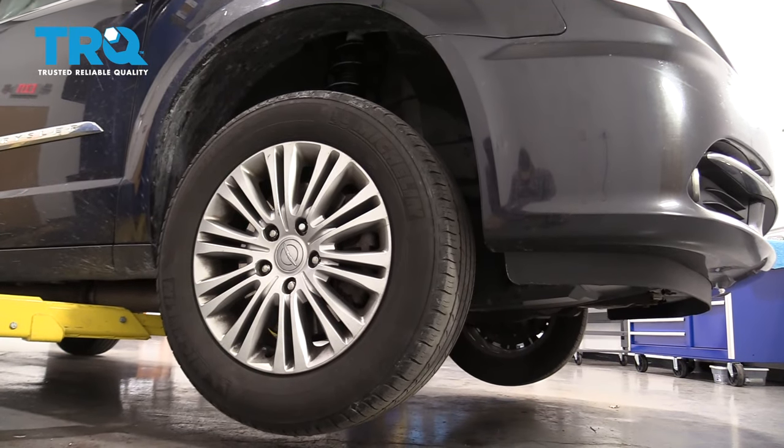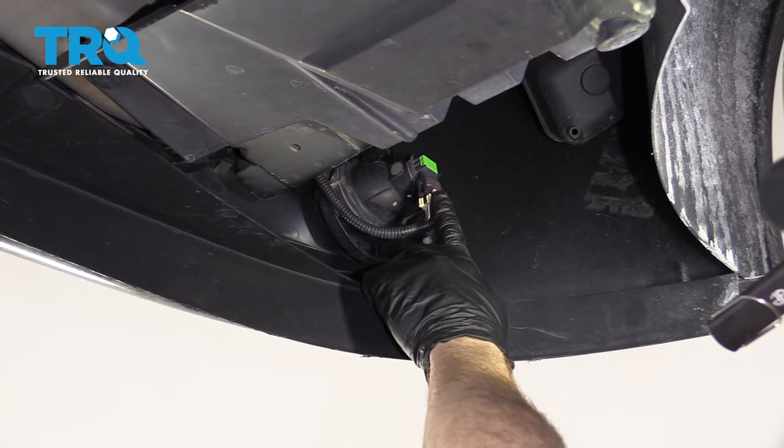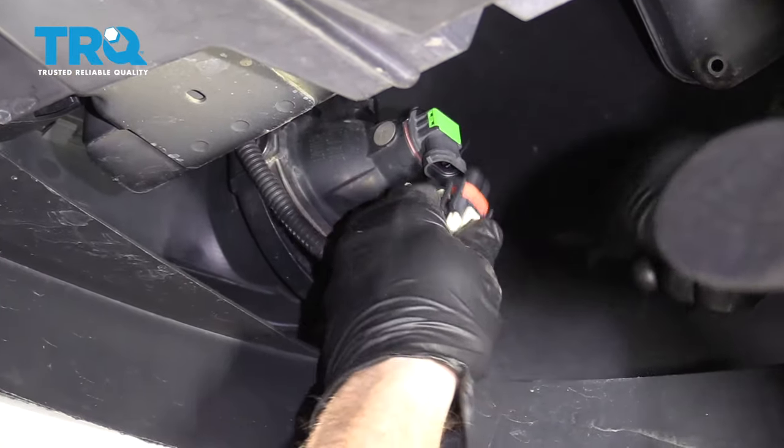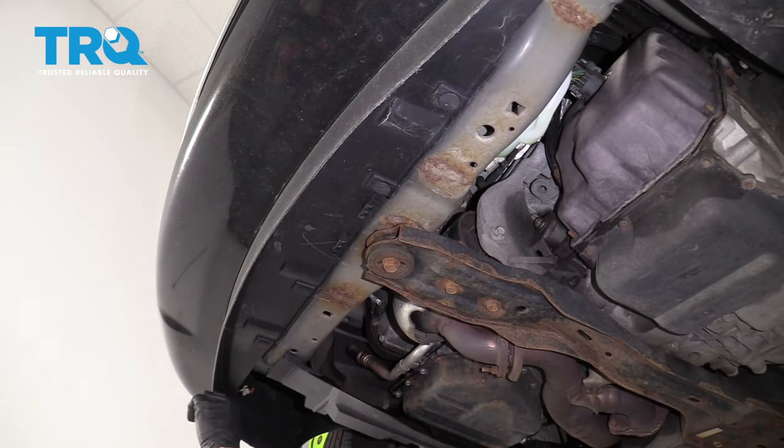Let's pop the hood and raise the vehicle. We're underneath the front bumper. We want to make sure we disconnect our fog lamp assemblies. Do the same to the other side. If you look along the front here, we've got little push clips — we're going to remove those four.